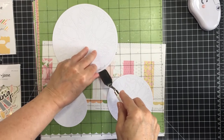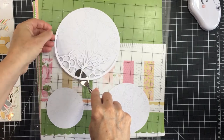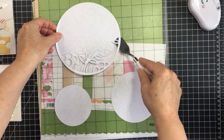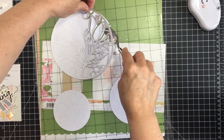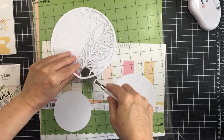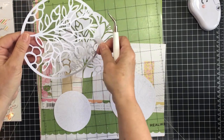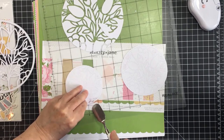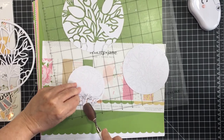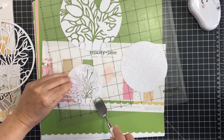I just wanted to show you how I go about taking the cut file off of my mat. It's a fairly intricate cut file, so I want to take it off very gingerly and make sure that I don't tear any of the different little bits. I'm using my metal spatula to help lift the cut file off my sticky mat and get it released so it's ready to use on my project today.